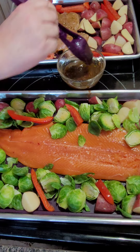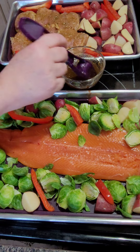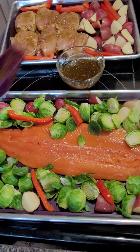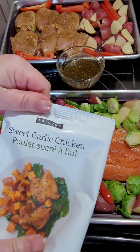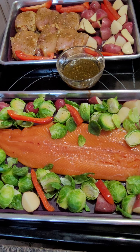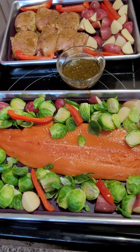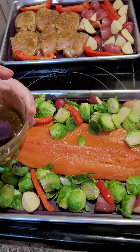In my sauce for the fish I have a quarter teaspoon of lime — actually a little bit more than that, but we like it limey. And I have some of Epicure's sweet garlic chicken package. It's an amazing product — my family loved it. We've had it on chicken, on salmon, as a wing sauce, as a stir fry sauce — just about any way you can imagine.